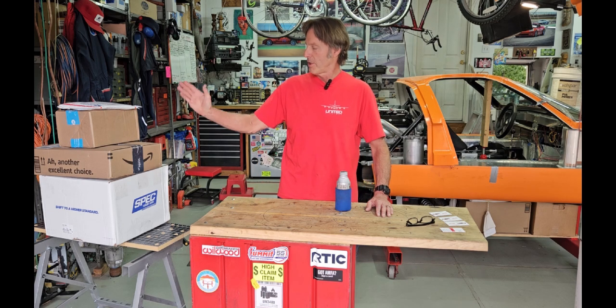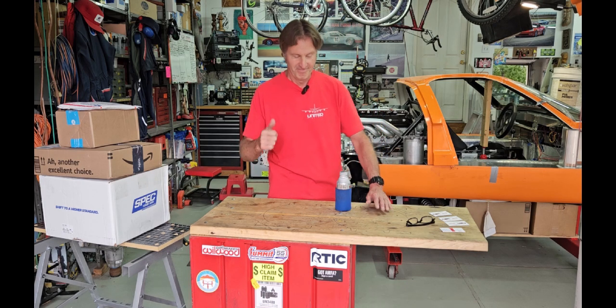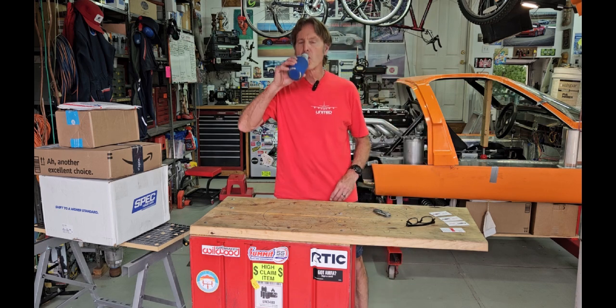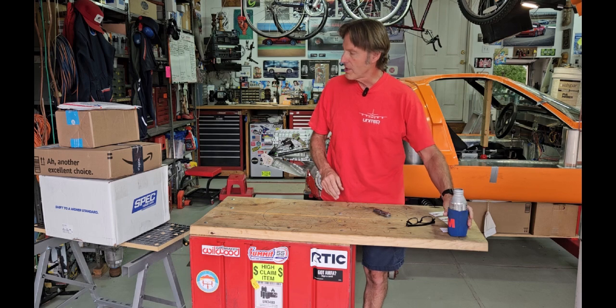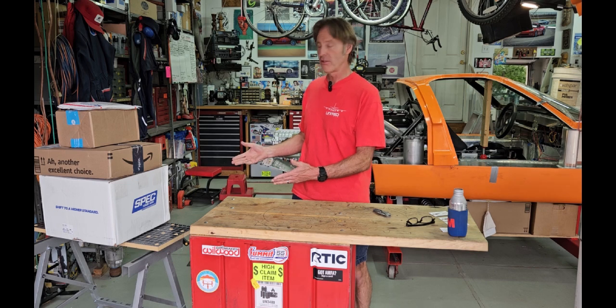But I did order a bunch of stuff and it's all come in. Let's check it out. Now for the unboxing — I think let's do the big one first.